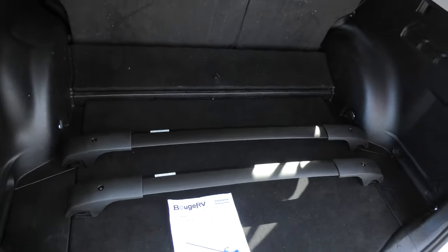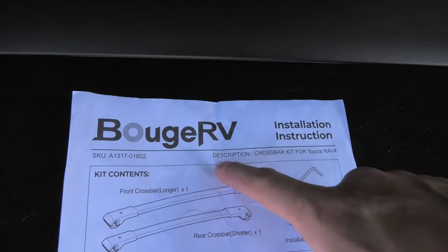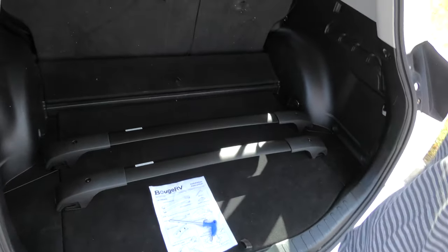Hi guys! Today we are going to install crossbars from BUSH RV in a 2018 Toyota RAV4.